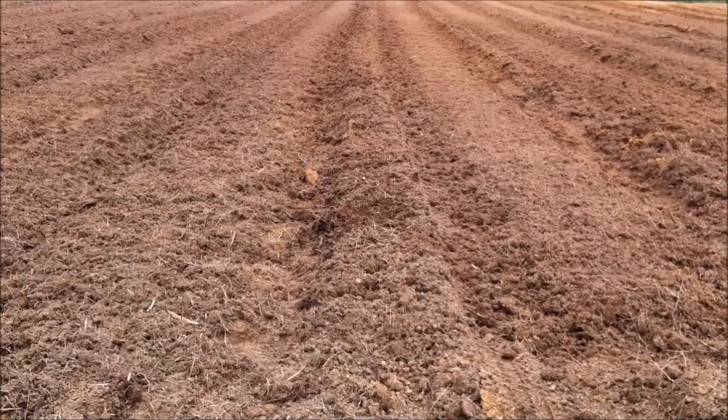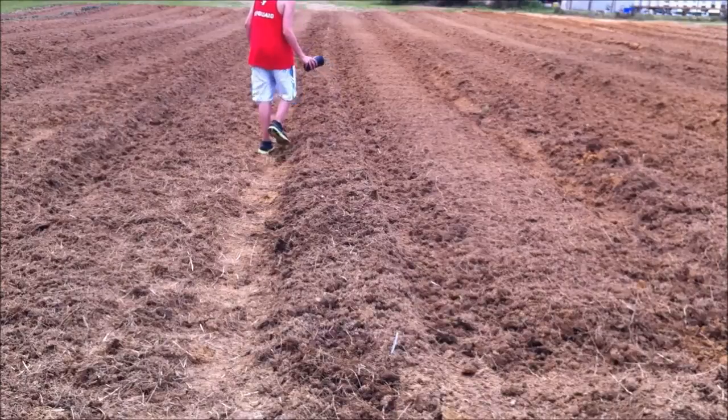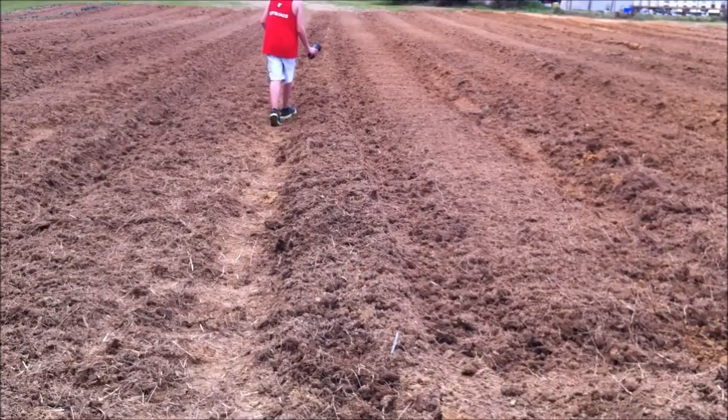I'm going to continue this the rest of the way the same way and add a little fertilizer, then cover it up. Daniel is putting some fertilizer down around the mound and I'm going to rake the dirt over the top of the seeds. That's how we will be planting our squash and zucchini this year.